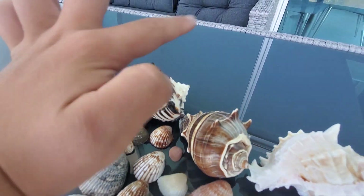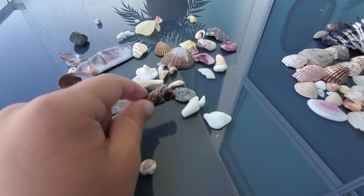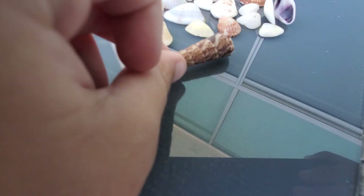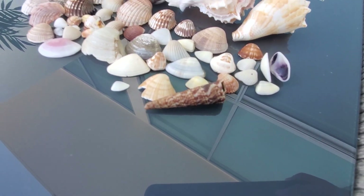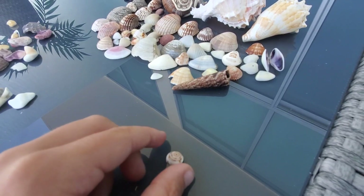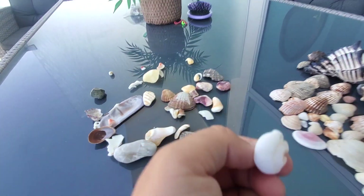This one I found — I found all of these, you know — and this is what I call the unicorn. Here's an octopus drill — I call them octopus drills.